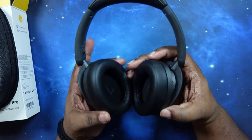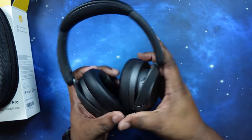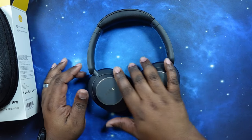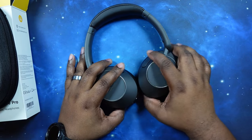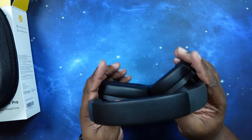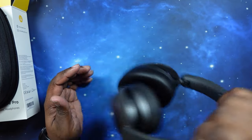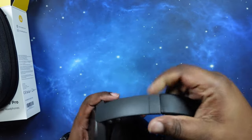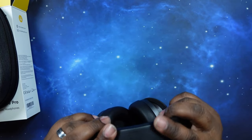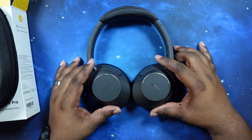I like the fact that these swivel and you can fold them up — two ways to store them, or you can lay them flat. If you want to charge them, just lay them flat and plug the charger in. The construction doesn't feel too rickety — if you shake it, there's a little bit of sound to it — but it's very nicely built, sturdy, and very lightweight. I really like it.